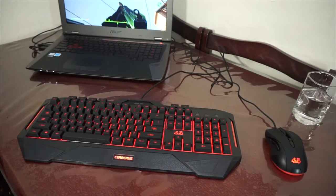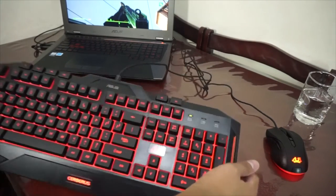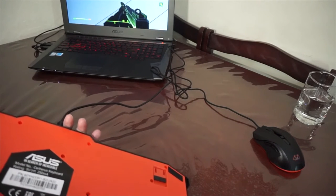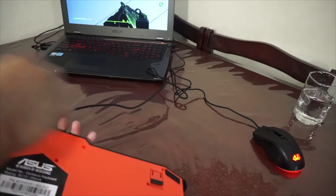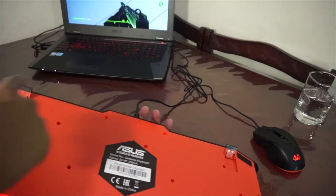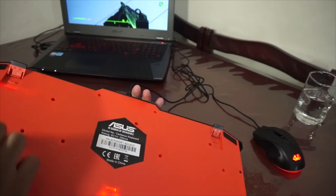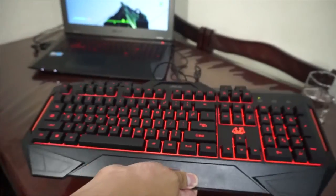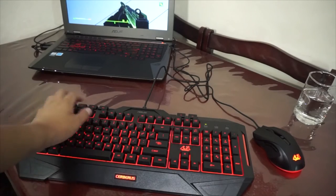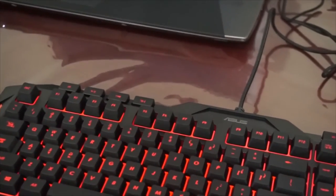We have here the Asus Cerberus gaming keyboard. I'm not sure where the full SECC metal plate is — it feels very plastic to me. Below, you can see it has an orange plastic body. Then we have the stand and the drain holes — so if you happen to spill water on this one, that wouldn't be a problem. There's the rubberized feet of the gaming keyboard, the Cerberus logo, Num Lock, Caps Lock, and we also have the media buttons.